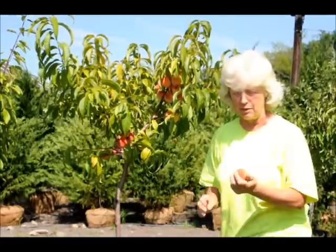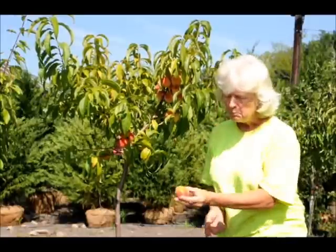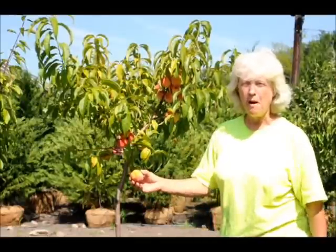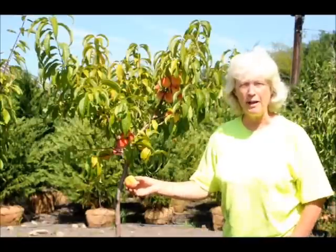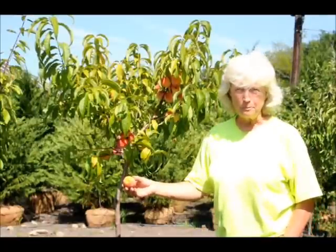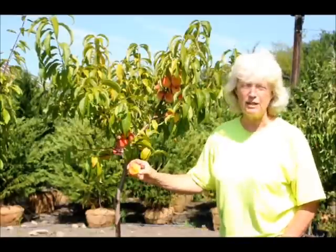I'd wipe it off a little bit, make sure there's nothing on it. Fresh, juicy — can't ask for too much more than that. Peaches are known to be high in vitamin A and C, potassium and fiber, so they're very good for you. You can raise them in your own yard and eat them right off the tree.